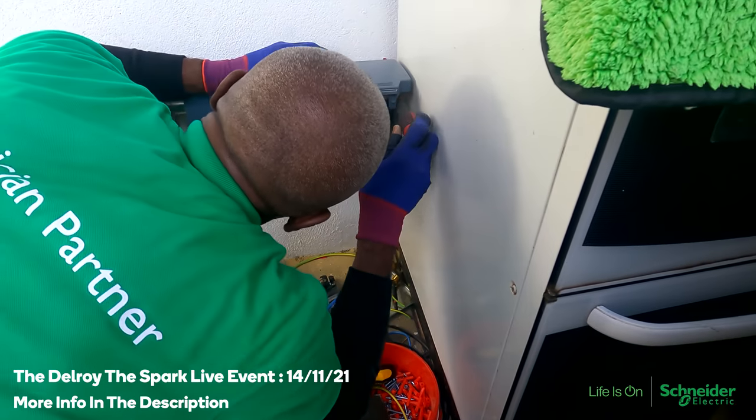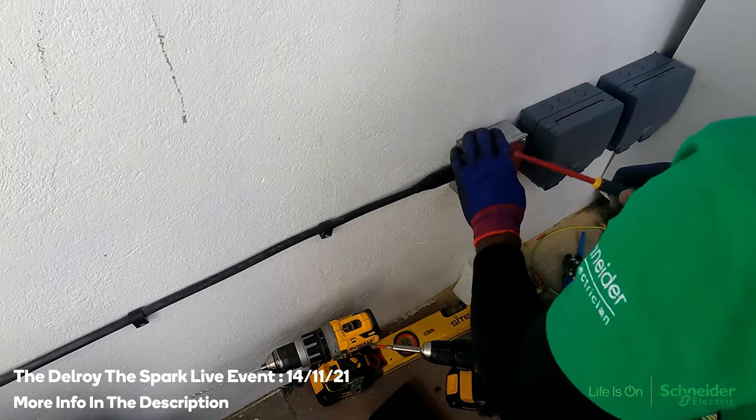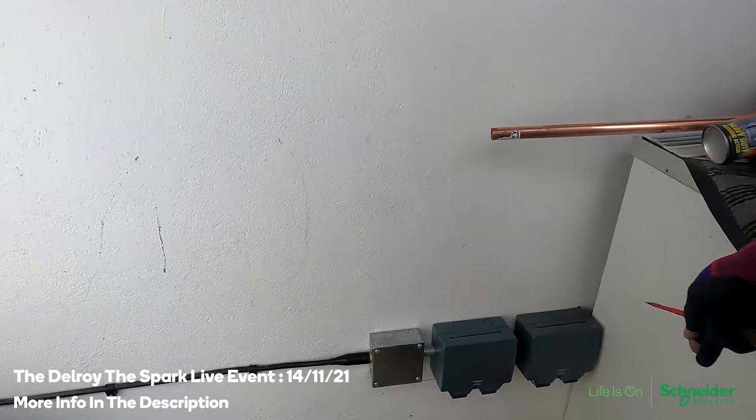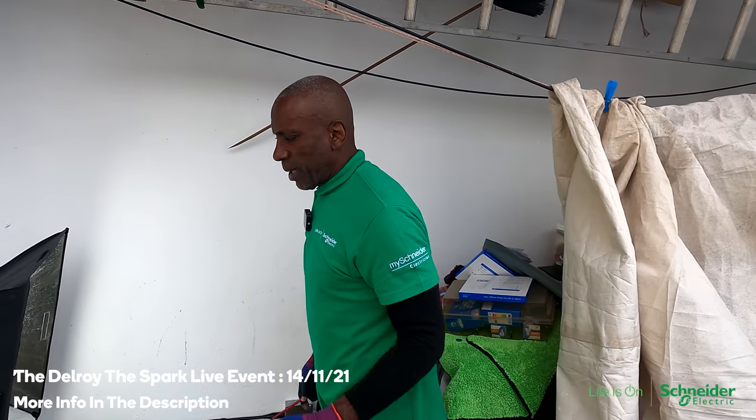I've just finished the installation of a Schneider Lissy weatherproof two-gang switch socket. I hope you watched me through the process — there's the completed work, it's all good. I haven't livened them up yet — I've got to do a connection over there to liven them up. You can get exclusive content from today's installation on this Instagram page. Nice one, mate.